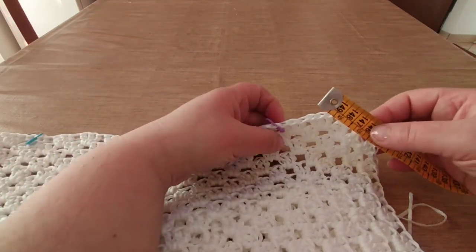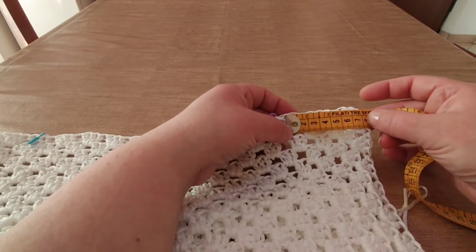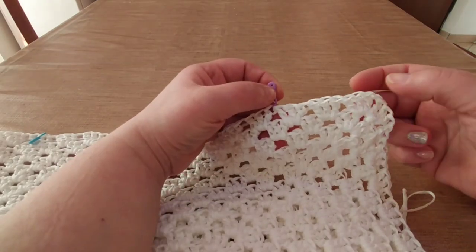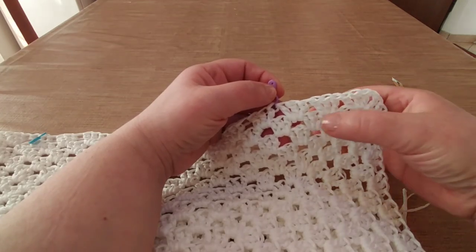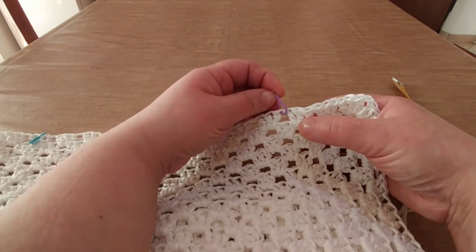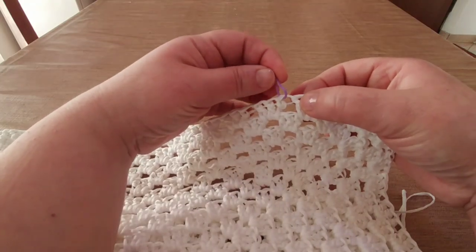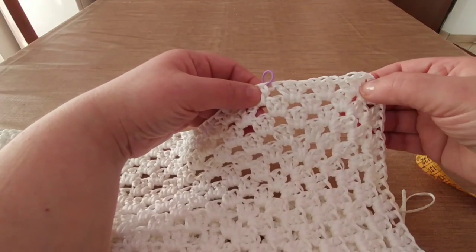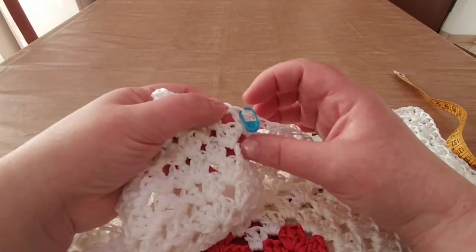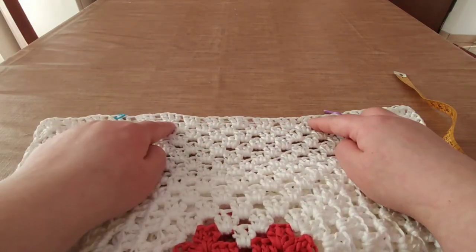Noi come lavoriamo adesso il davanti, faremo alla stessa maniera anche il dietro. Io con i miei centimetri, da tabella, per una taglia piccola come la S, devo andare a calcolare 7 cm nei lati. Metto il marcapunti: nel mio caso, a livello di lavorazione, c'è un gruppo, due gruppi, tre gruppi; sulla catenella 1, 2, 3 del terzo gruppo, ho messo il mio marcapunti. Quindi 1, 2, 3, è sulla quarta, su quella che inizia del quarto gruppo: 1, 2, 3, sul quarto gruppo la prima catenella. E faccio la stessa cosa anche di qua: 2, 3 e sul quarto gruppo la prima catenella, metto il marcapunti. Inizio a lavorare la parte centrale alzandomi di 5 cm.